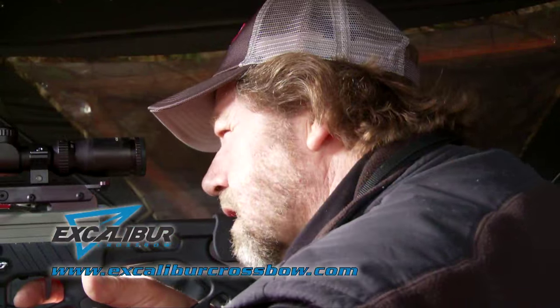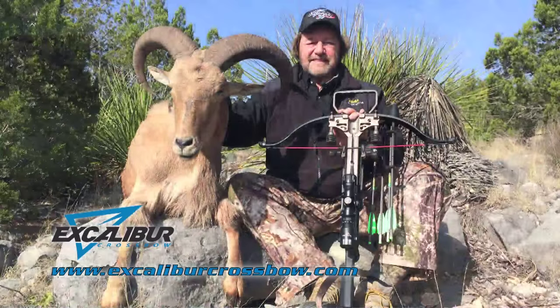Absolutely dead center. Balanced better, shoulders better — this crossbow is amazing.